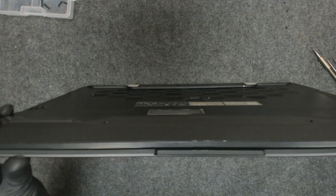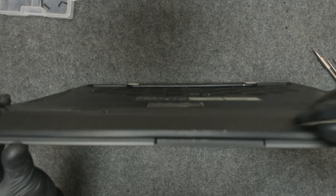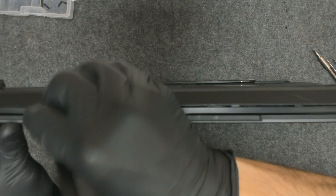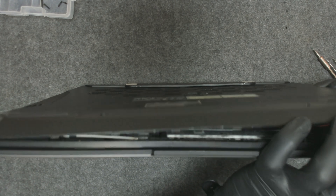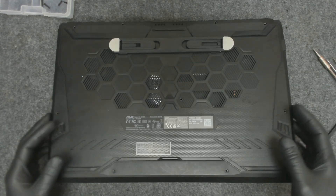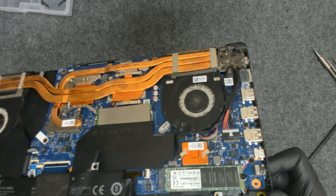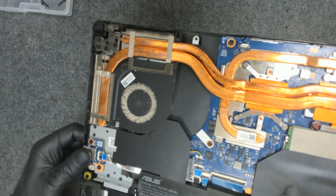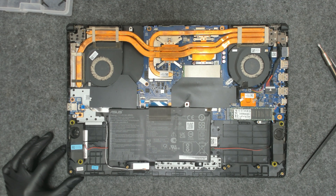Now let's use something sharp and just open the laptop. As you can see — the camera can't focus but yeah, the laptop is filled with dust. Both of the fans are clogged with dust. Let me try to zoom in a little bit more.